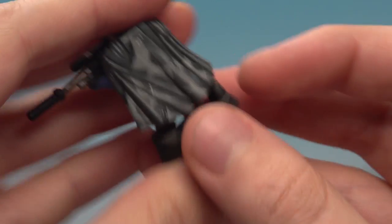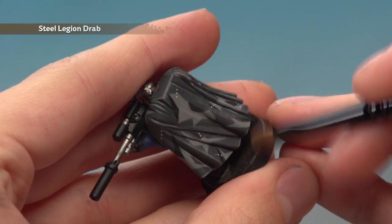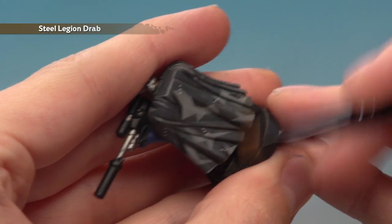Once your brush is very dry, all you're looking to do is to lightly start running this towards the bottom of the miniature. On the cloak we've got here, I'm looking to gradually start building it up down here.